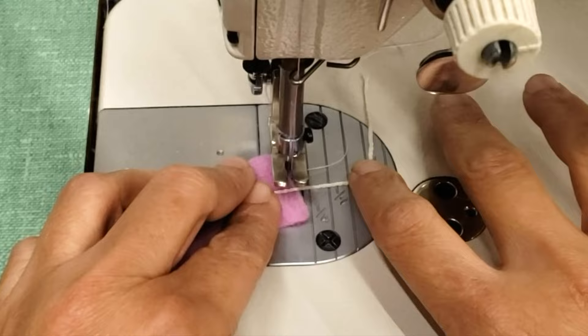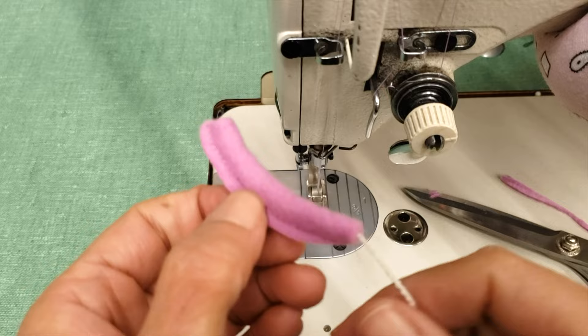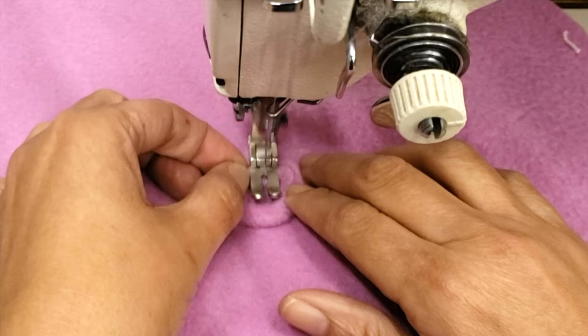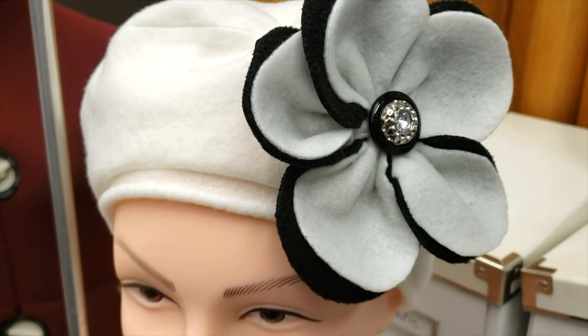I'm using the spaghetti strap hack for easy turning, and when you have your strap you fold it like a ring. Then you are going to take the circle you cut, find the center by folding it into quarters, and sew your ring on. This will be the stem of your traditional wool felt beret, but you can skip this step if you'd like to add other kinds of embellishment like a flower.